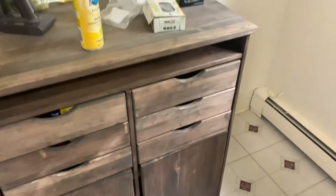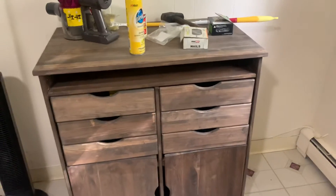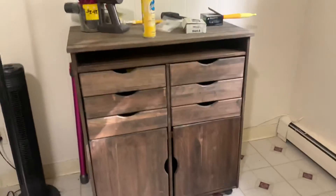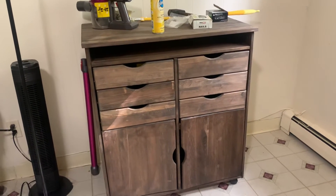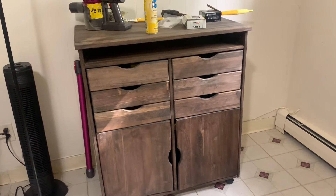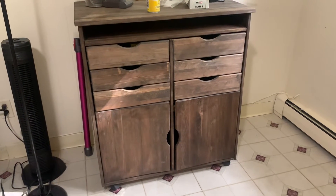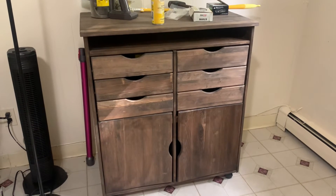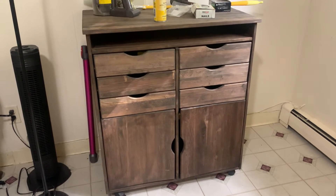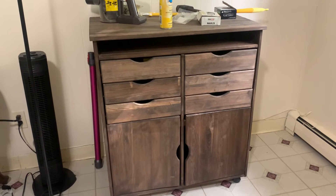I was pretty happy with this one. You can't beat the price of free. It's not perfect — the wood on one cabinet is a little buckled — some minor little things, but overall I fixed it up and now it's going to be my new drawer set in my kitchen, and I needed one anyway, versus spending $200.